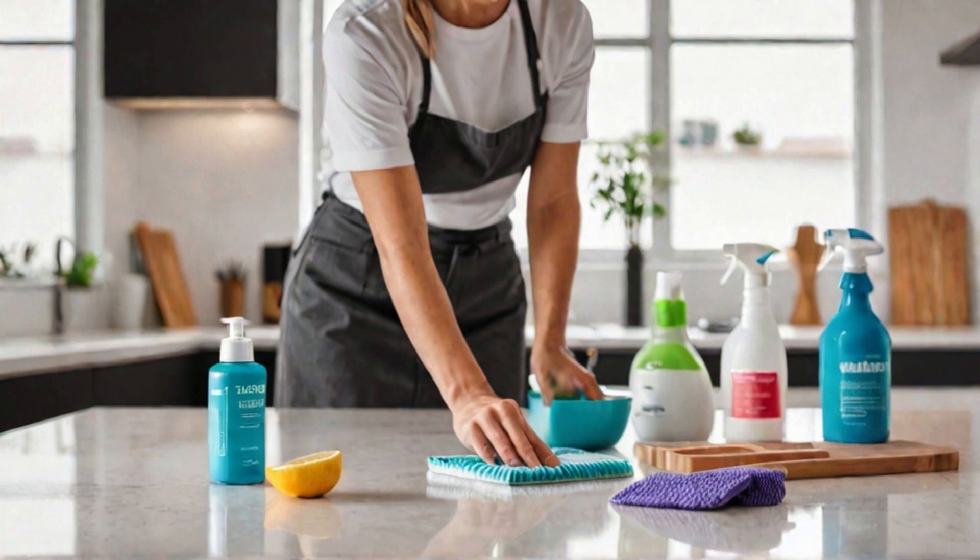Hey everyone, welcome back to Limpiar. Today I'm sharing 5 DIY cleaning hacks that you absolutely need in your life. These tips will make cleaning easier and more effective. Let's get started.